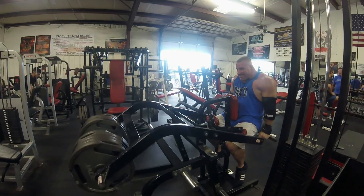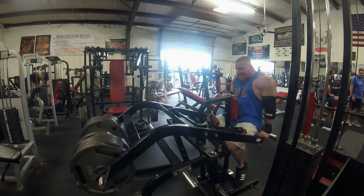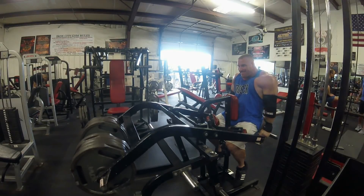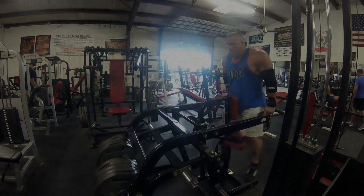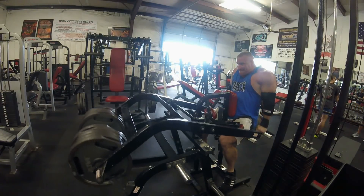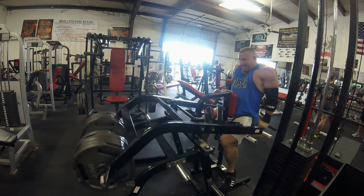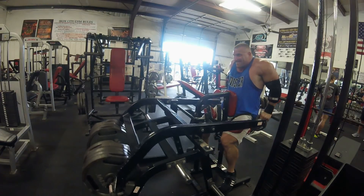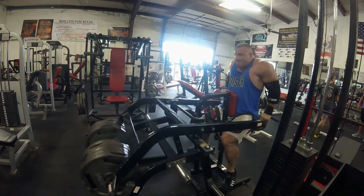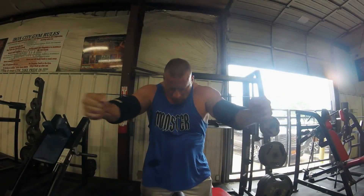Moving on to some dips here. They didn't have my typical weighted dip set up, so I went ahead and threw on 500 worth of plates in the machine. I did the best range of motion I could — I couldn't really keep my legs down and the seat belt wouldn't fit me. But I did two sets of five with 500 plus or minus a few pounds for the angle.